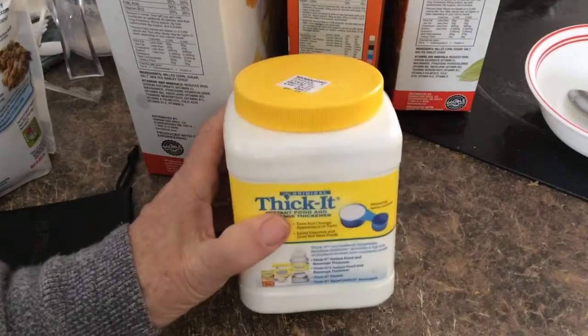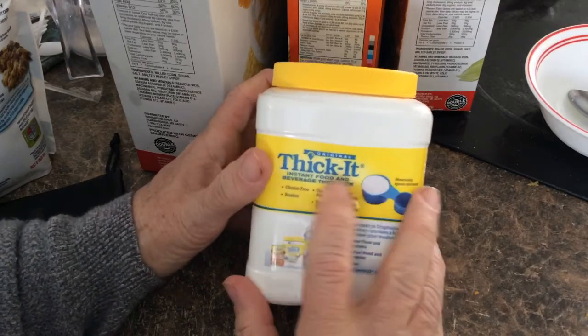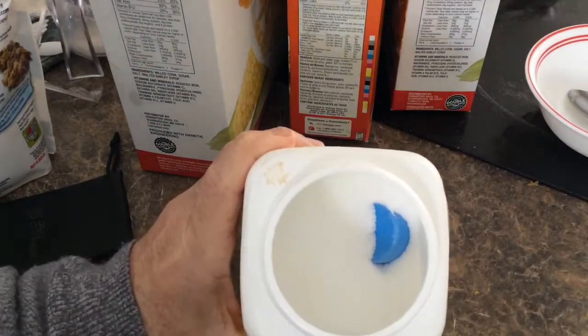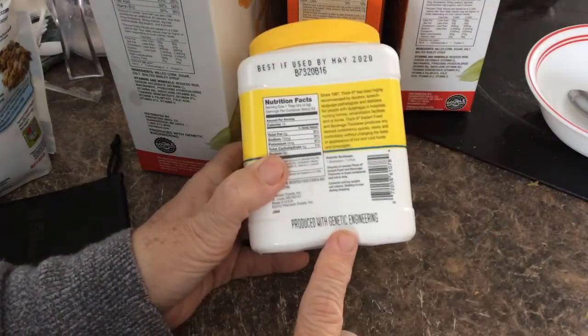Here's a product that's completely different. This is called Thicket. What it does is it's an instant food and beverage thickener. It's a white powder, made with some type of starch produced with genetic engineering.